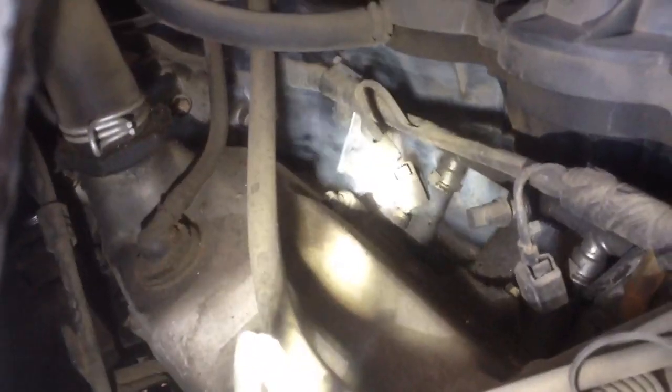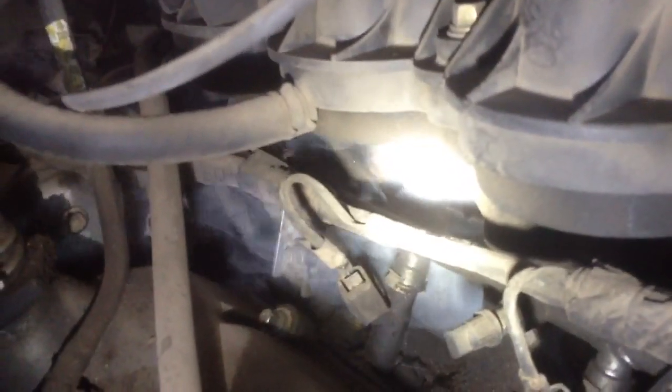Look right there — you can see the smoke barreling out of the plenum. The plenum on these things goes bad a lot, so we're going to be replacing the plenum on this.